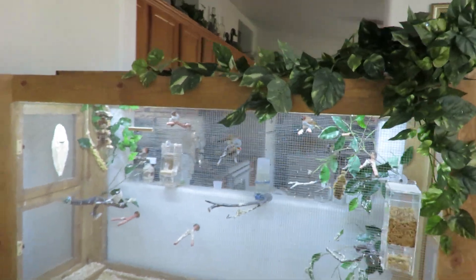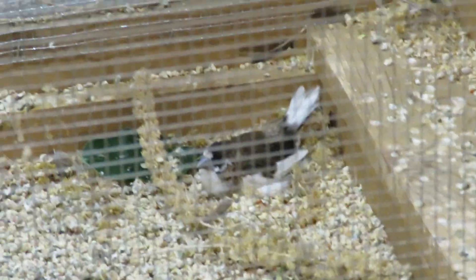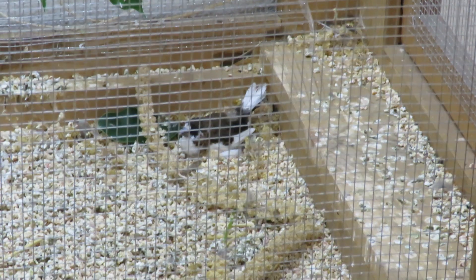I do have finches in there. I have some little orange-cheeked wax bills, which are just really cute. I have some spice finches and I have society finches who seem to think they need to keep laying. And she's laying another egg, I'm sure.